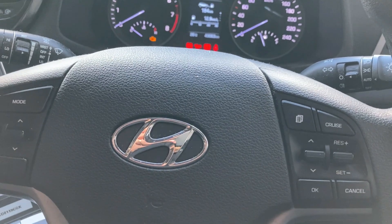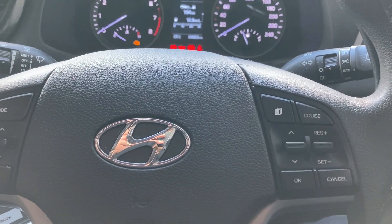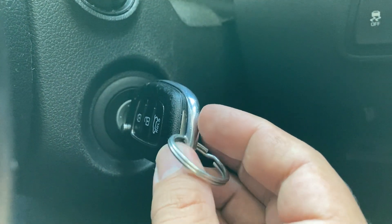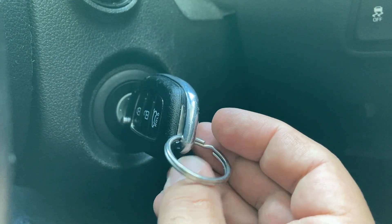In this video I'm going to show you how to register the remote. This is only for the immobilizer system, not for the push button system. For the push button system the procedure is way different.